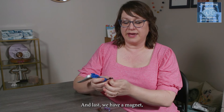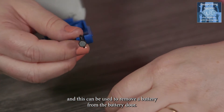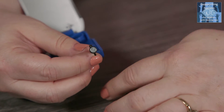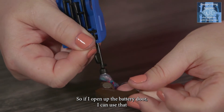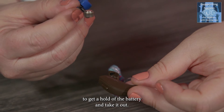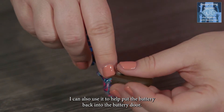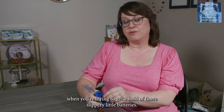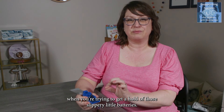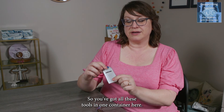Last we have a magnet, which can be used to remove a battery from the battery door. If I open up the battery door, I can use the magnet to get a hold of the battery and take it out. I can also use it to help put the battery back in. That can really help save the day when you're trying to get a hold of those slippery little batteries. So you've got all these tools in one container.